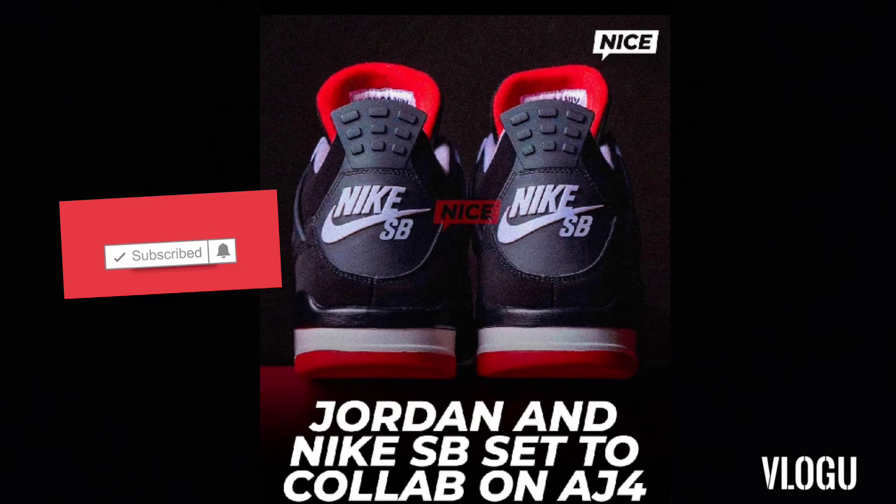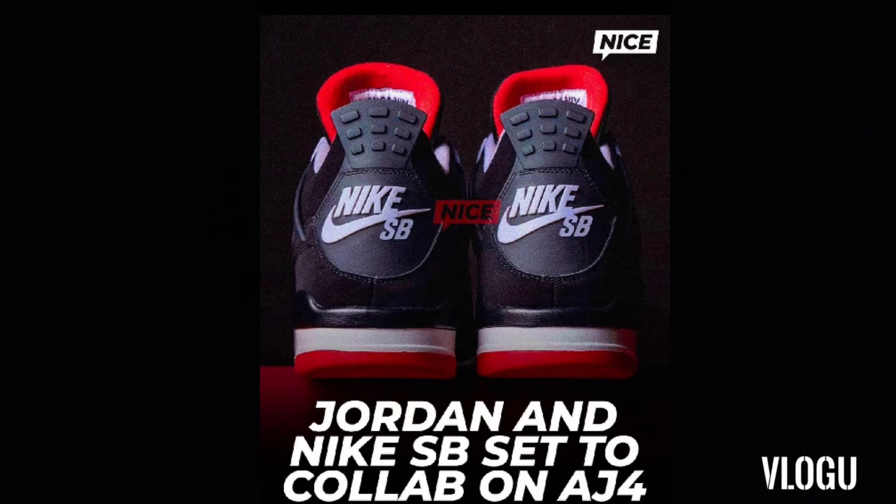I just want to give my thoughts on the upcoming Jordan Brand and Nike SB collab. There hasn't really been any images so far. They just got one image of the backtag with Nike Air and SB for the Air Jordan 4. I don't know if they're going to do more collabs with different Jordan silhouettes, but I would hope so.